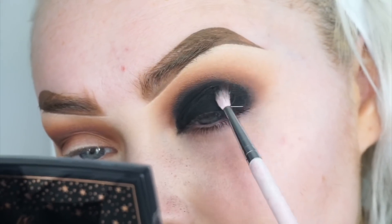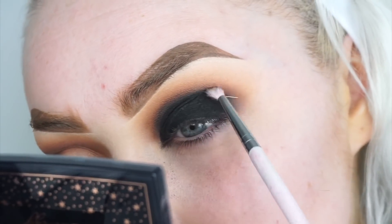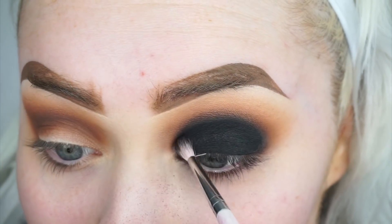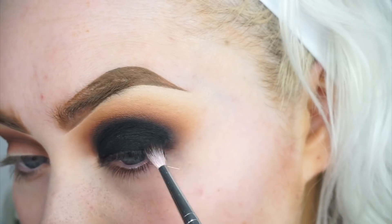So I'm just going to be using a small blender brush from Makeup Addiction Cosmetics. Black can be a wee bit tricky to blend out so I just wanted to really take my time, and using this small brush I can be really precise with my blending. But overall it did blend out really really well.